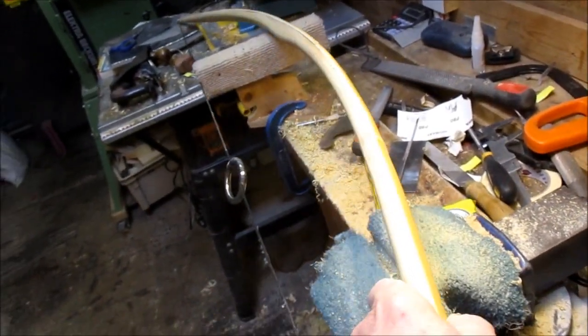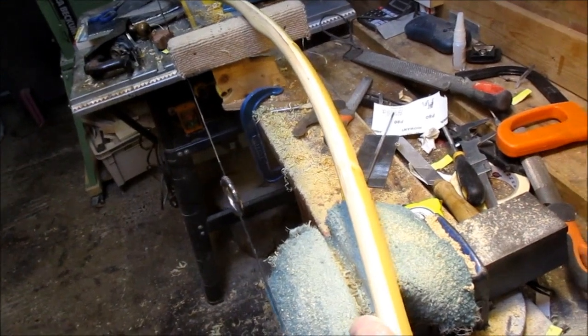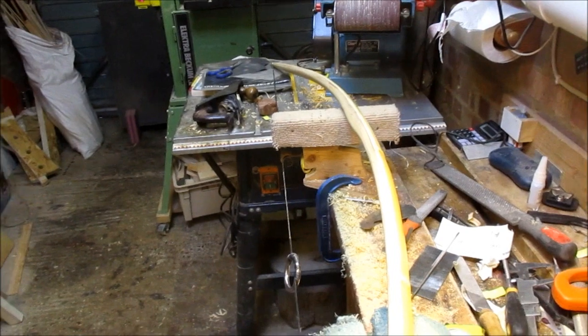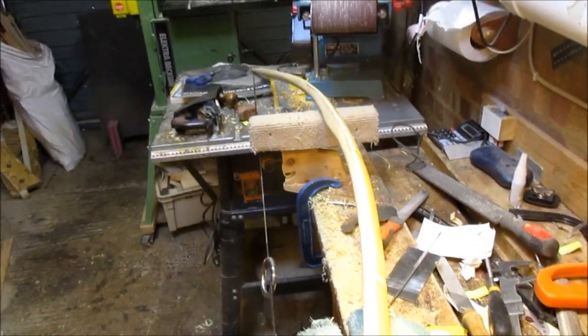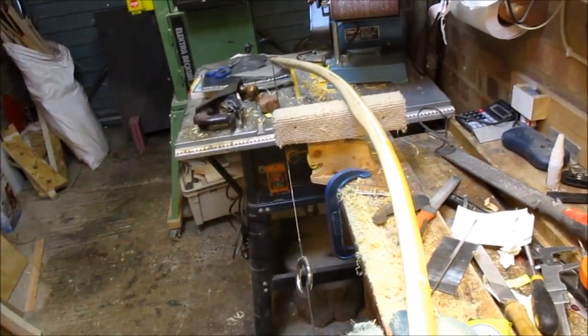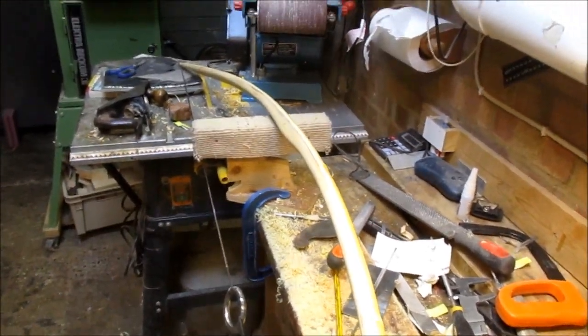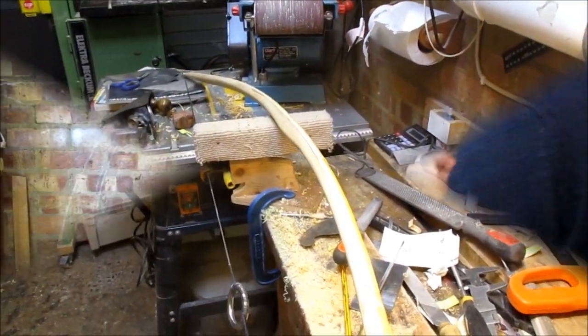With a laminate made out of just machined slats of timber they'd be dead flat and you probably wouldn't get so much of a problem, but this bamboo is curved anyway and this bit had some natural strangeness going on. Let's look at it on the tiller now.